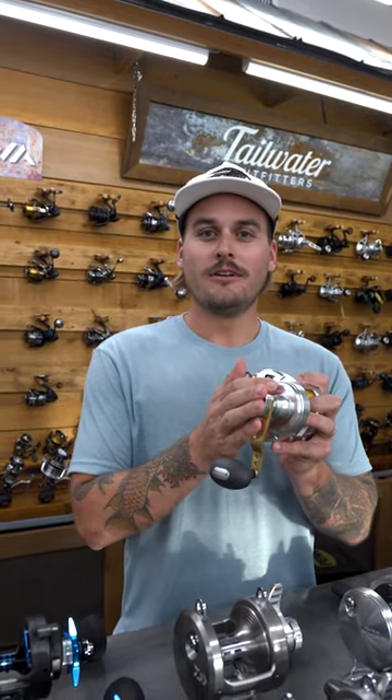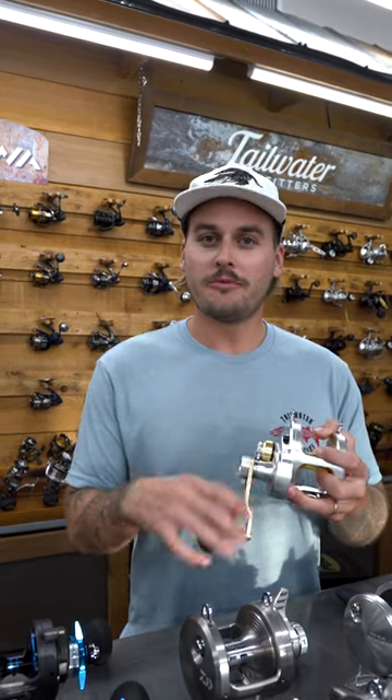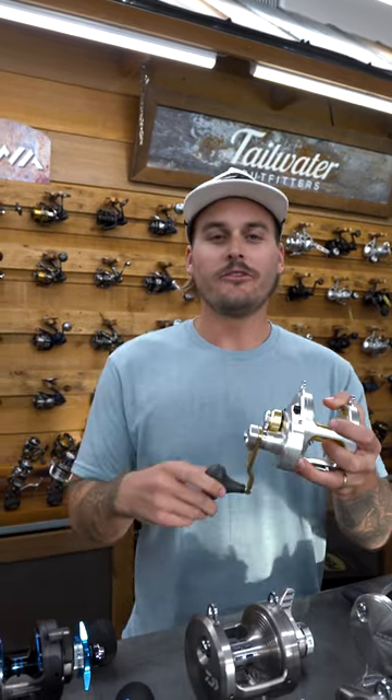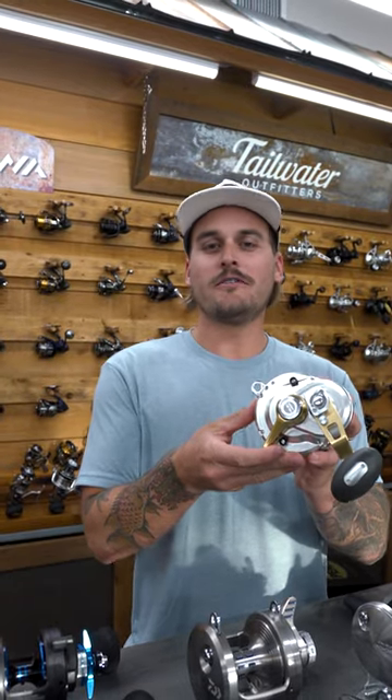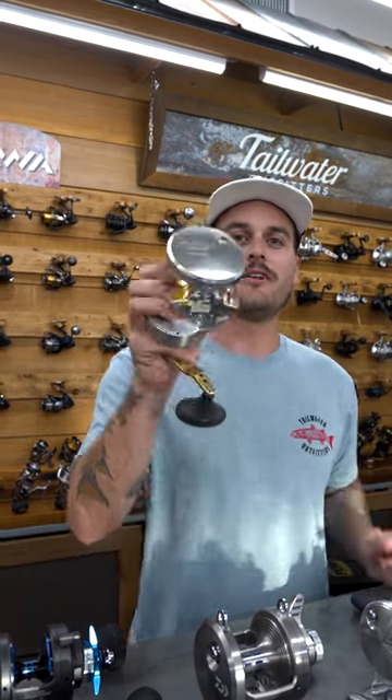When it comes to grouper fishing, we recommend a lever drag two-speed reel. The nice thing about it is in low gear, you can work those big fish up from the bottom. In high gear, you can rip them up quick. And when it comes to drag, the lever drag lets it go from 0 to 100 real quick. This is a Talica 20, and it's a perfect option.